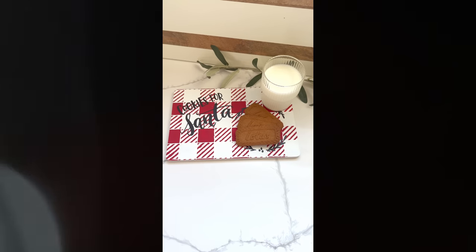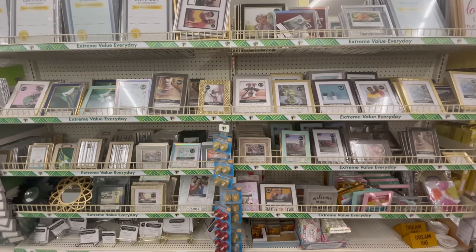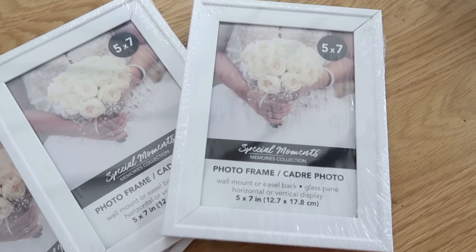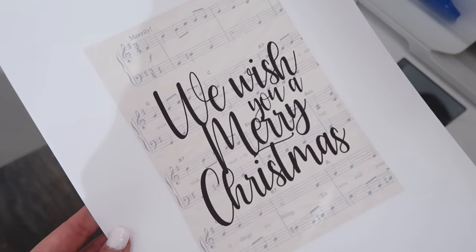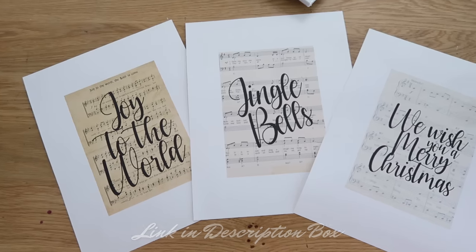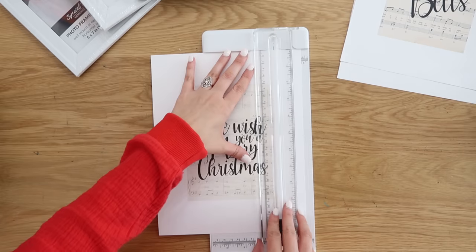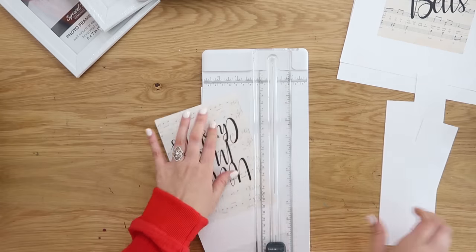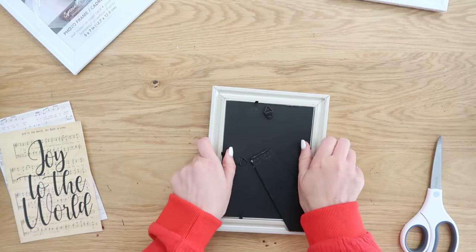This turned out super cute, but now we're heading back to Dollar Tree to grab some picture frames for the next project. I love their picture frames — an affordable, great option that works really well at only $1.25. I have three frames because I'm going to give you three different variations of these projects, and I also have three different free printables linked in the description. Make sure to head down there after watching this video and download these free Christmas carol sheet music printables. For the first quick five-minute DIY, once you get these printed, use a paper trimmer to get nice crisp straight lines, or scissors work too.